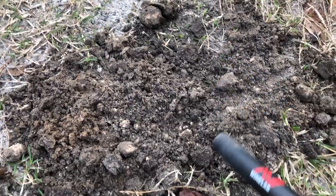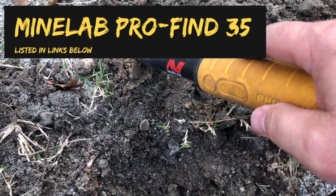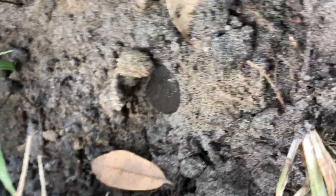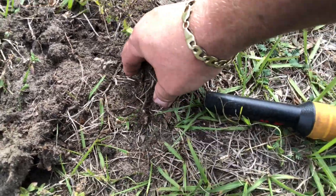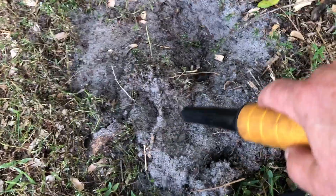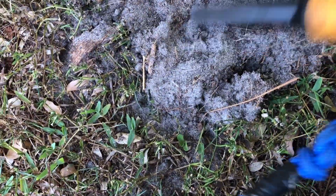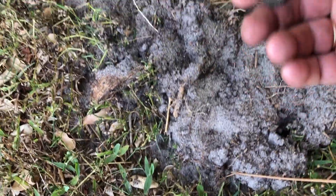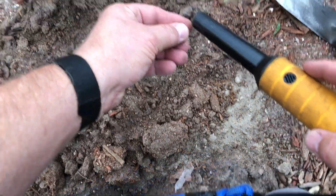A pinpointer is a must when metal detecting. A pinpointer is nothing more than a little mini metal detector, and you've got to have one. Those targets sometimes vanish or become camouflaged within the soil, making it very difficult to find them. I suggest getting one — you're going to save so much time trying to get coins, rings, and other objects out. The pinpointer I use is listed in the links below, and that's the Minelab Pro Find 35.